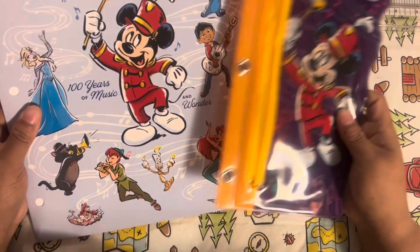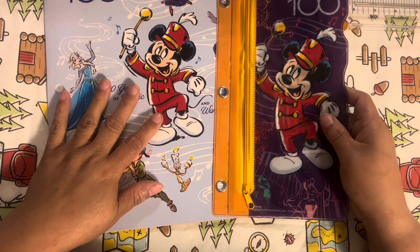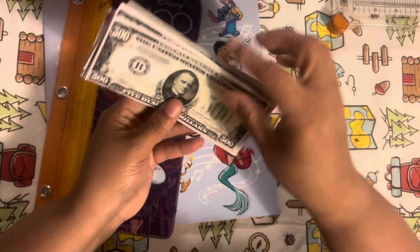I'm using both of these folders. This folder is from the Dollar Tree — actually, both of these are from the Dollar Tree this year, and that's what I decided to use. So once they're all done, they'll look like this.